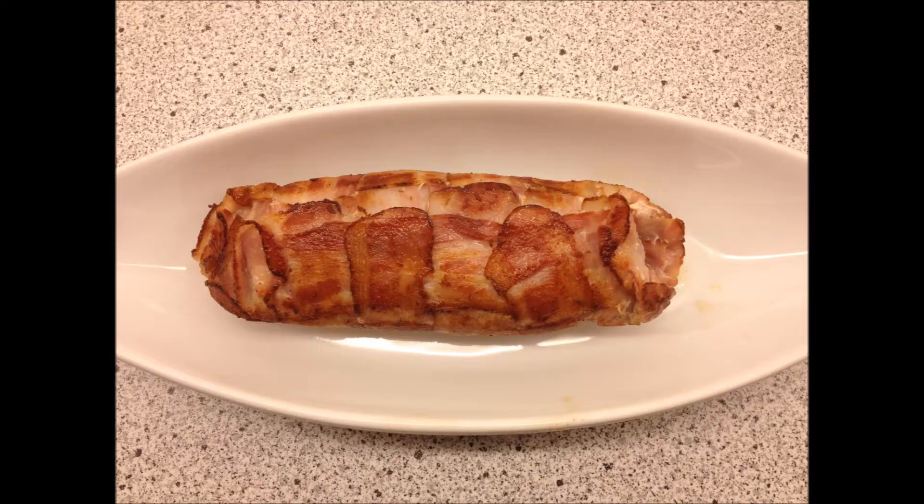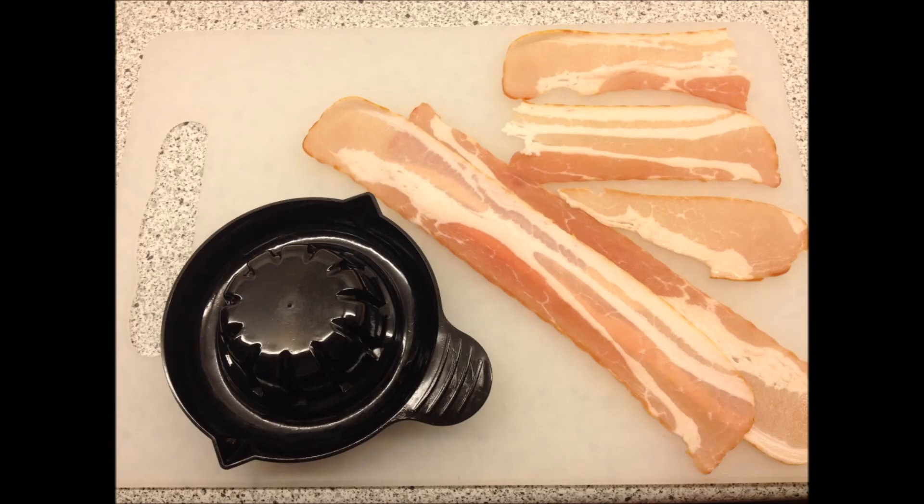Once you're done with this, it's now time to place your wrapped duck breast in the oven at around 200 degrees for 35 to 40 minutes, depending on the size of the duck breast of course.